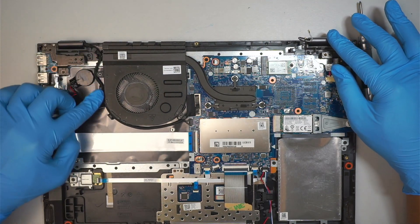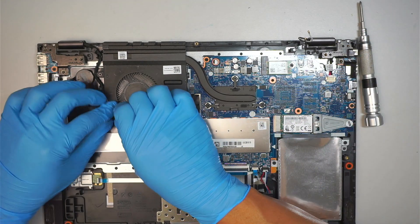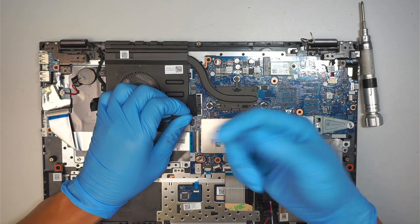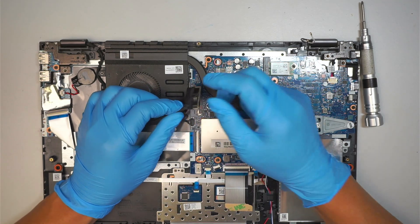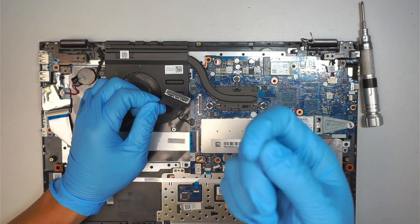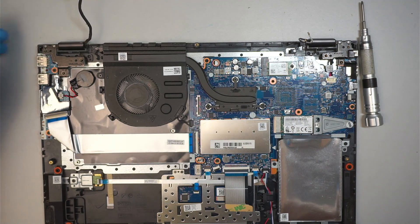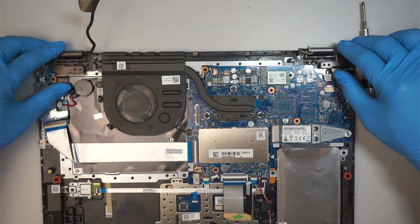Here comes the black cable which is the LCD connector. What you have to do is lift the LCD connector straight up by pulling the tab — they're just like Lego, they snap onto the connector, and you just pull it right up. That's how you remove the LCD connector. Only two cables — Wi-Fi and LCD — and you are good to go.